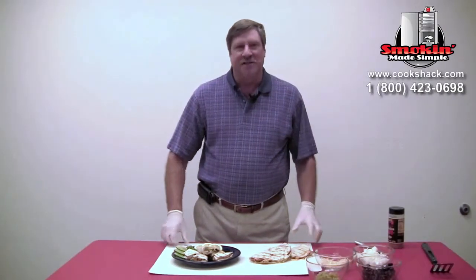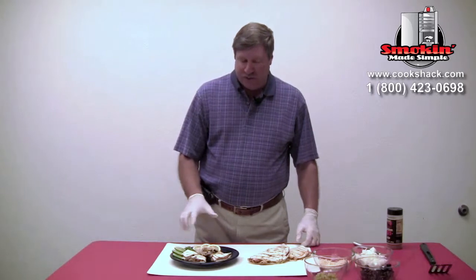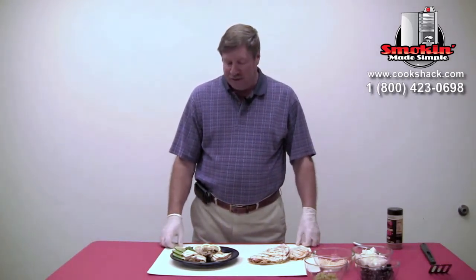We have our finished quesadillas now. We cooked them at 400 degrees on the grill — about 4 minutes per side — just to give us some nice grill marks, melt the cheese, and heat up everything inside the quesadilla.